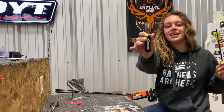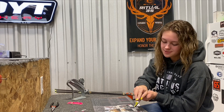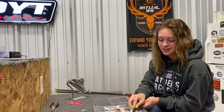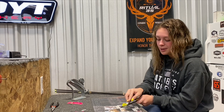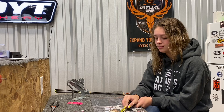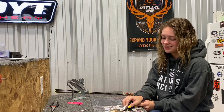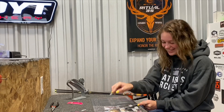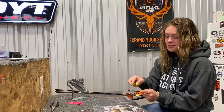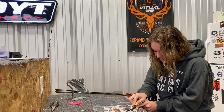Then you're going to take this handy dandy stripper tool and just put it right here and go like that. You also want to get the rest of it. This kind of requires muscles, so make sure you have some of that. Just keep repeating the process until everything is off.